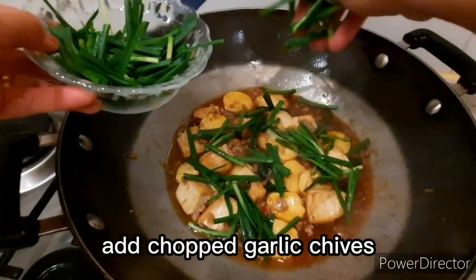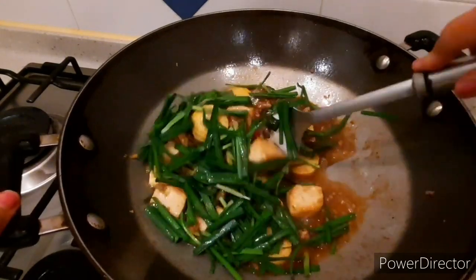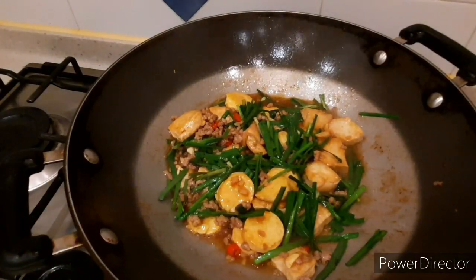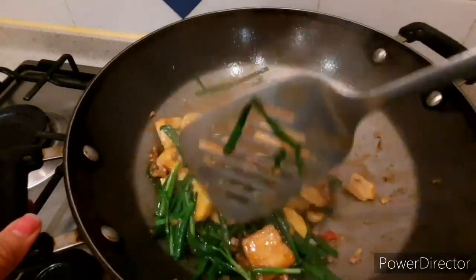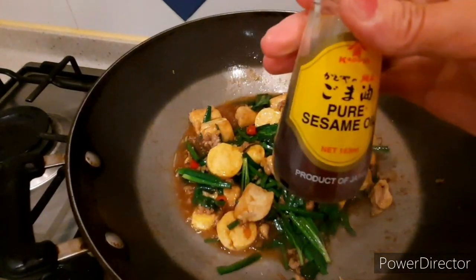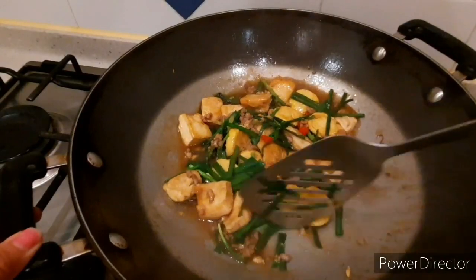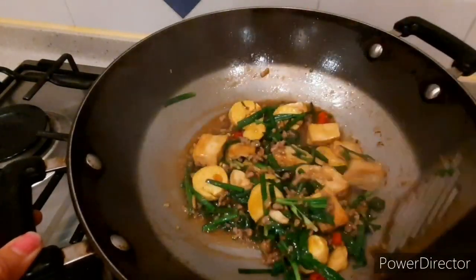Now add the chopped garlic chives. It looks like a lot but once it wilts, it reduces. I really love the taste of garlic chives so I like adding a good amount. Super yummy, very simple but very tasty. Stir for about one minute, then add the sesame oil. This cooks very quickly. Turn off the heat and mix well so the sesame oil coats the sauce and tofu.